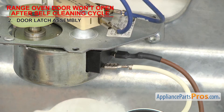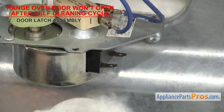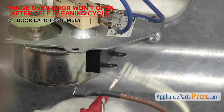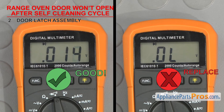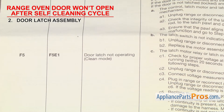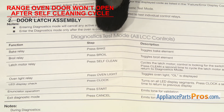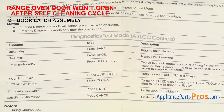Next, we'll check the motor. Remove the wires from the terminals and touch a test probe to each one. If the motor doesn't have continuity, the latch will have to be replaced. Many newer ranges will give you an error code and maybe even a test procedure to test the latch, so make sure you look over the tech sheet as well. In this example, you'll have to enter the diagnostic mode and press self-clean — this will send power to the latch motor. If the latch fails the test, it will have to be replaced.